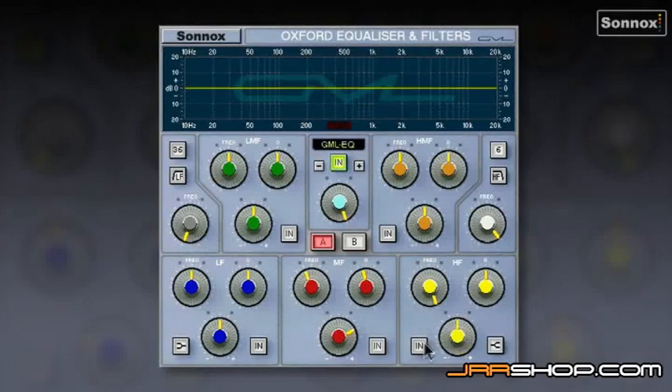Let's have a listen to a vocal. I'm going to put it in shelf and give it around 10 dBs of boost to exaggerate. Here's without — and here's with. You've got this lovely sparkle and air to the voice; you almost get used to it, and when you switch it out it sounds a little dull. You can achieve this with the other EQ types, but the GML in particular is very sweet sounding.